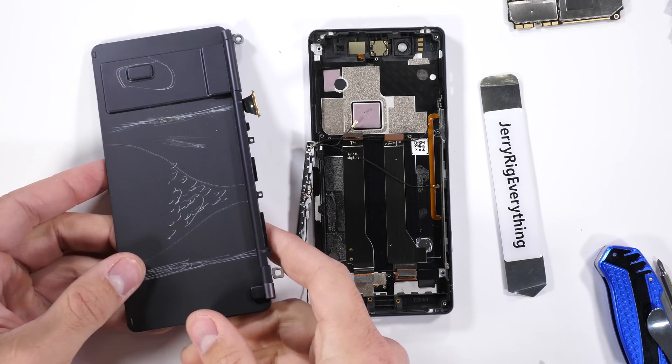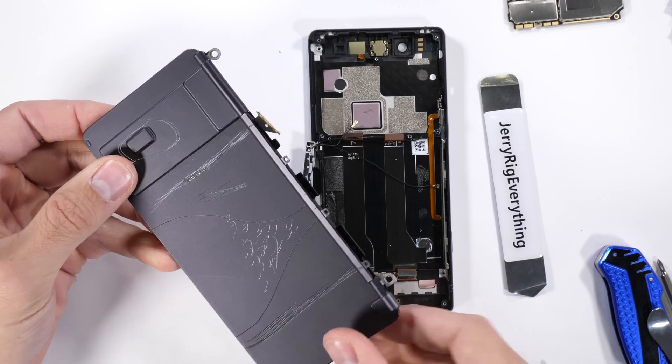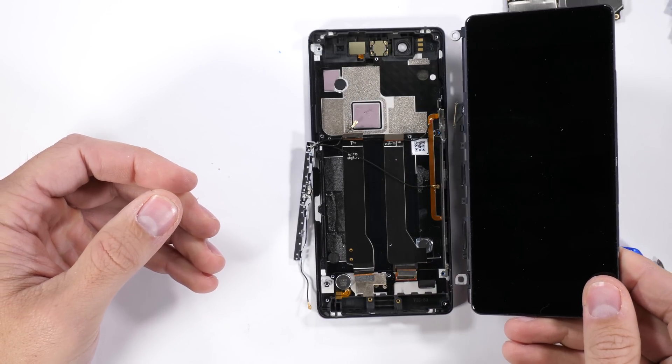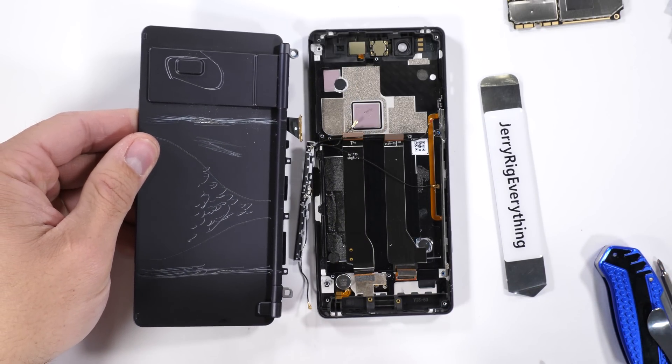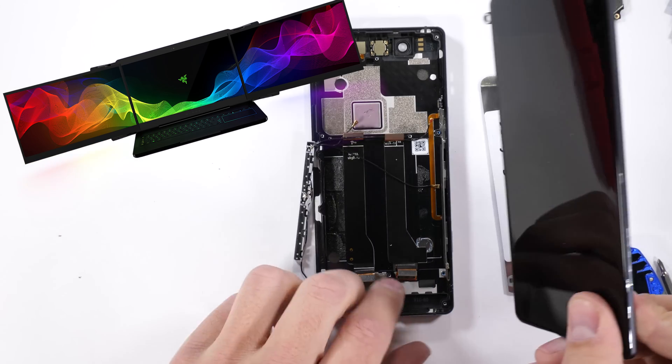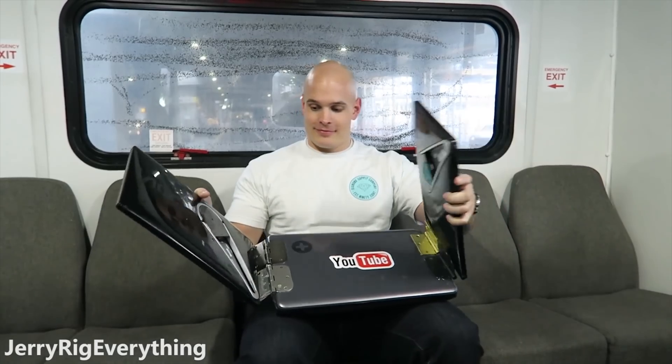Just like plugging in a second monitor into your desktop computer, if ZTE were to add one more screen plug into the motherboard and another hinge on the opposite side of the phone, I don't see why we couldn't have a triple screen phone in the future. It's pretty similar to Razer's Project Valerie, or my own triple screen laptop that I built myself last year.